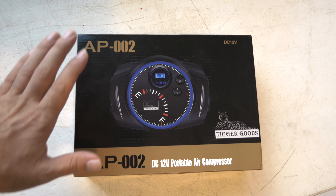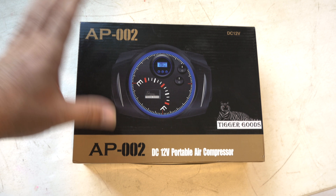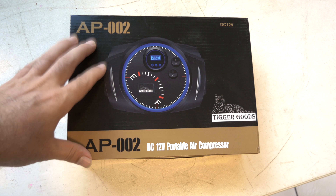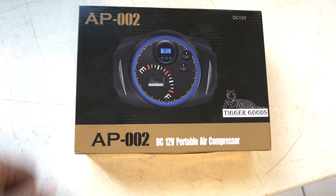Hey guys, welcome back to another video. Today we're going to be looking at a portable air compressor. What's unique about this one is that you can set the PSI and it'll turn off once it hits that number, which is really cool. Let's unbox it and take a look.